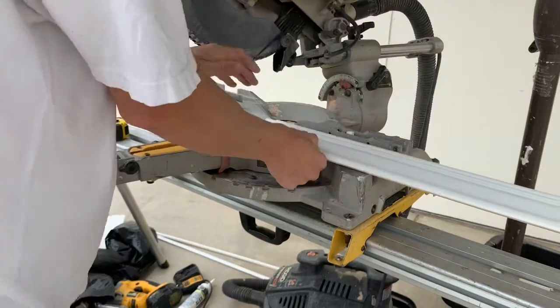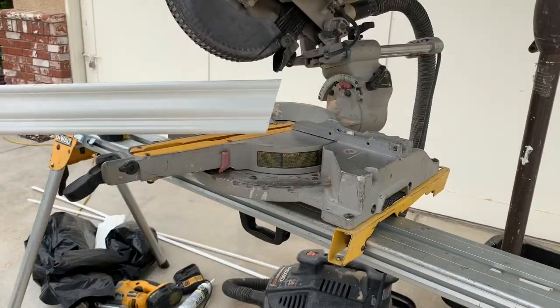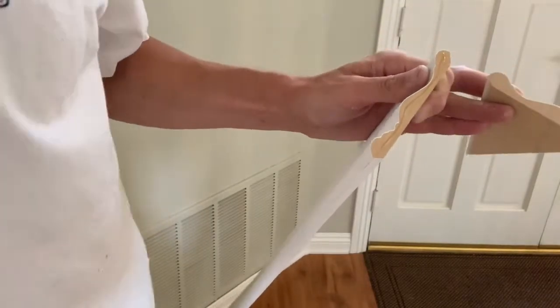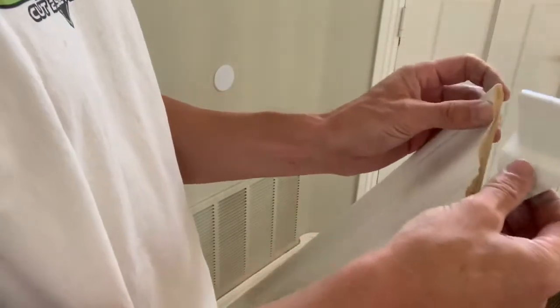Here I'm making the first cut for the return. You do a 22 for this return — it's 16.3 on the miter and 15.7 on the bevel. You make another piece with the same cut, and then an outside corner cut on the right side, which is a 35/30.